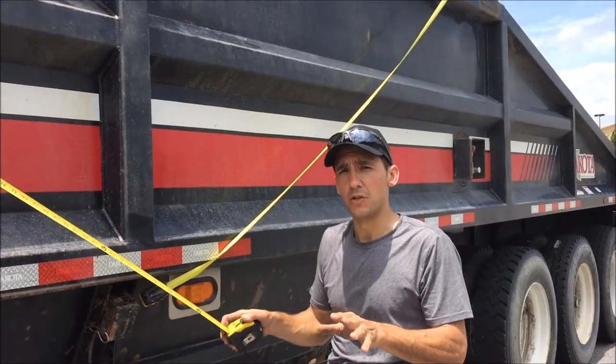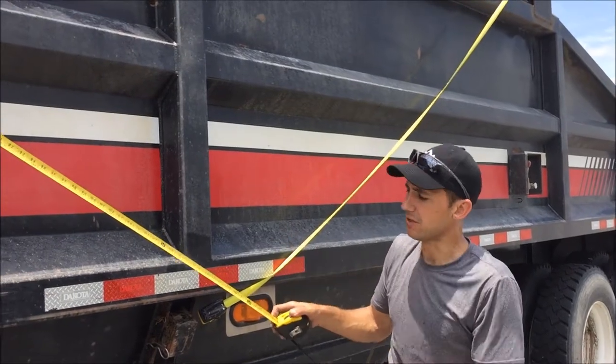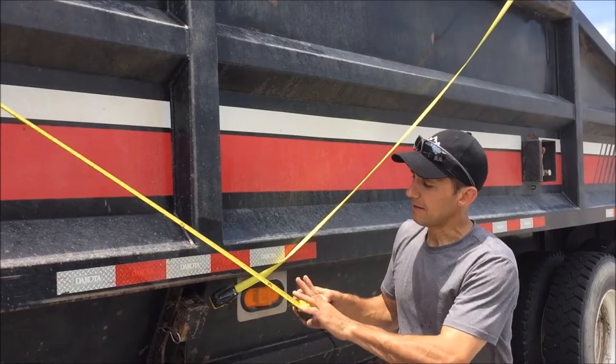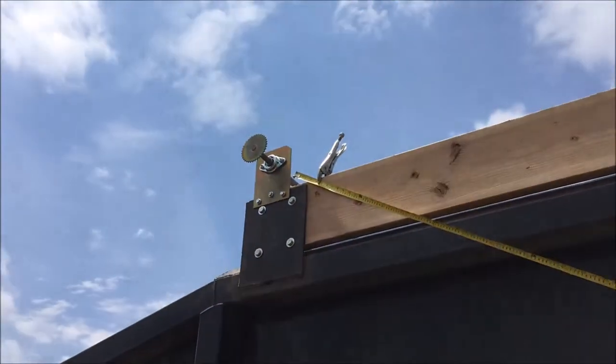The first thing we want to do when installing our swing arm assembly is find the pivot point location. In order to do that, it's going to take two tape measures. I'm going to take one tape measure and secure it to the front of the trailer.